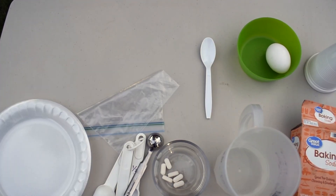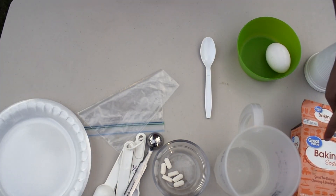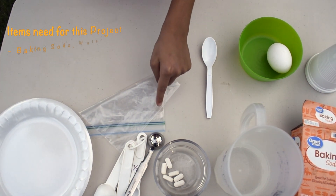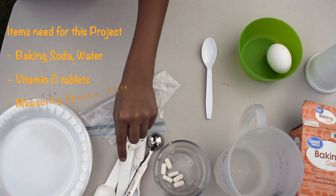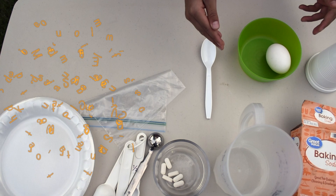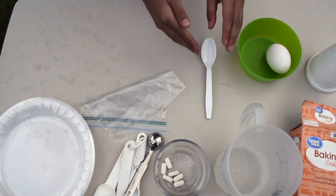The things that we need for this experiment are baking soda, water, vitamin C tablets, measuring spoons, a plate, a cup, an egg, a bowl, and a spoon.